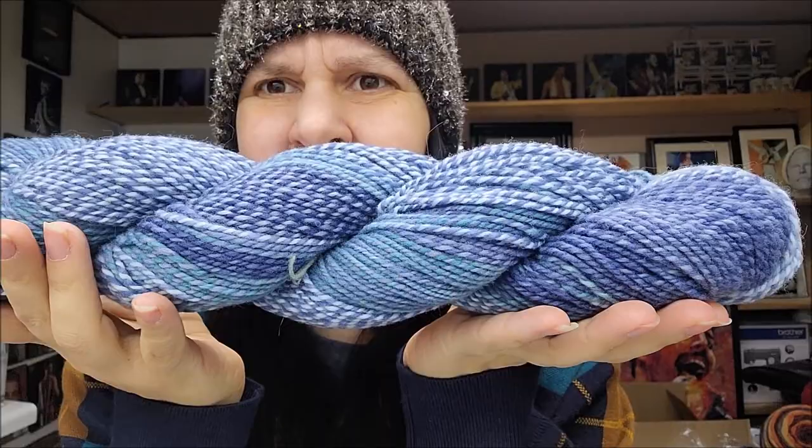These are all the same price — I do believe except for one which was a different price. All the same amount of yards: 260 yards, in between a three and a four weight, all $19.99. This one is called Denim — that is an appropriate name. Beautiful, beautiful, beautiful.